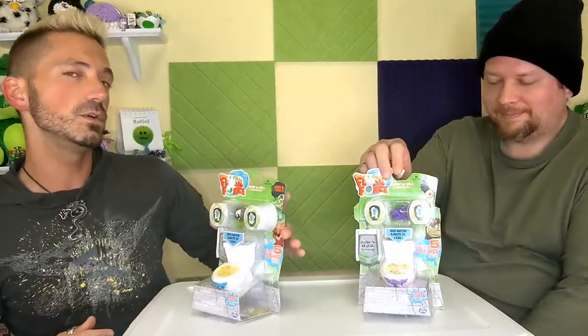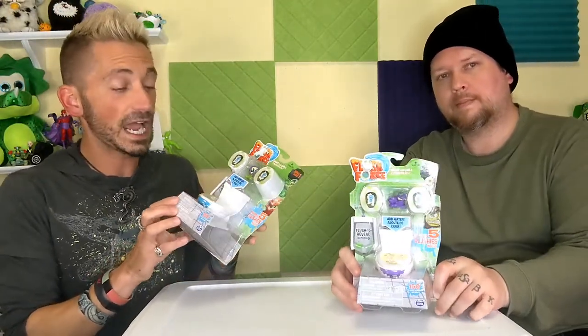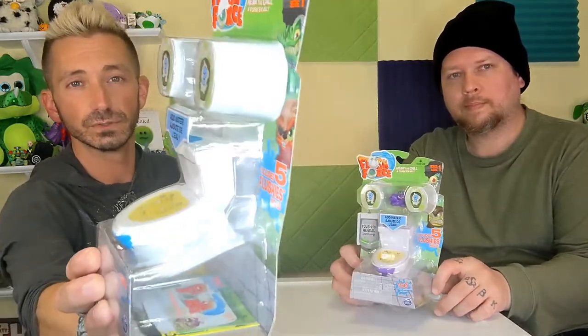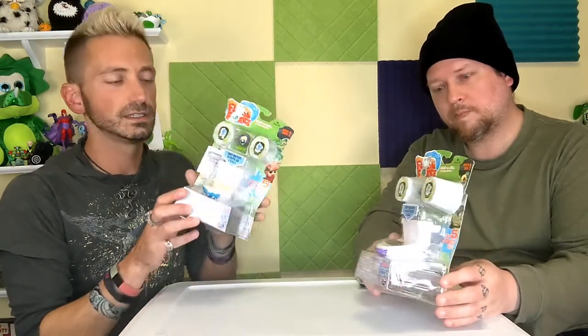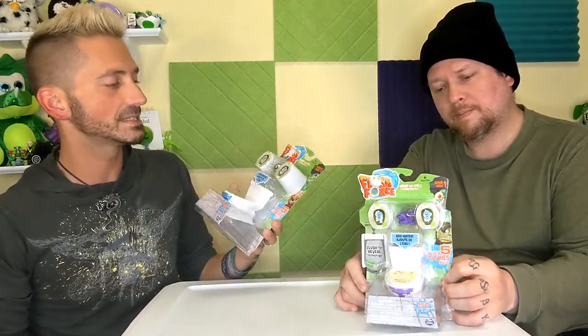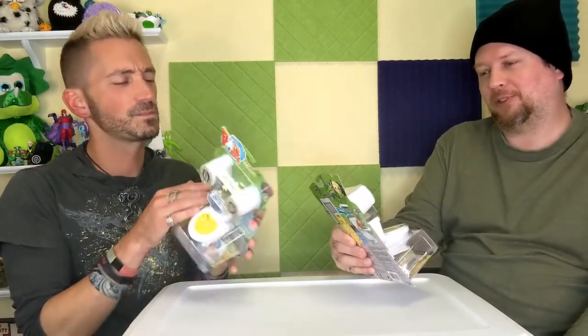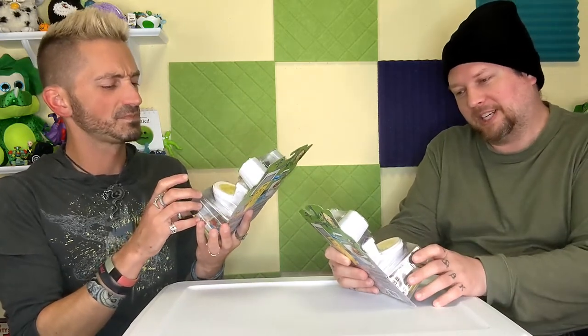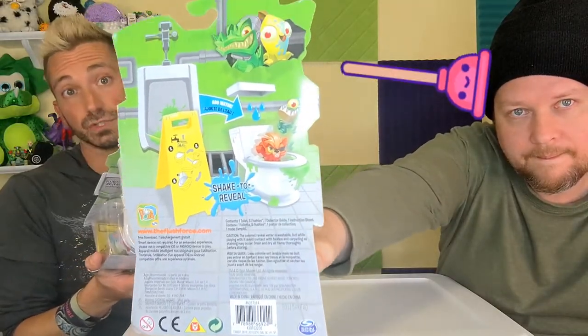Today we're bringing you Flush Force, made by Spin Master. It's quite interesting because it's an actual little toilet, and apparently there's some sort of flushy monster creature inside. This takes itself way too seriously — 'Flush Force: Hear the call to flush them all. Flush to reveal technology.' This is going to be entertaining. It's for ages 4 and up.